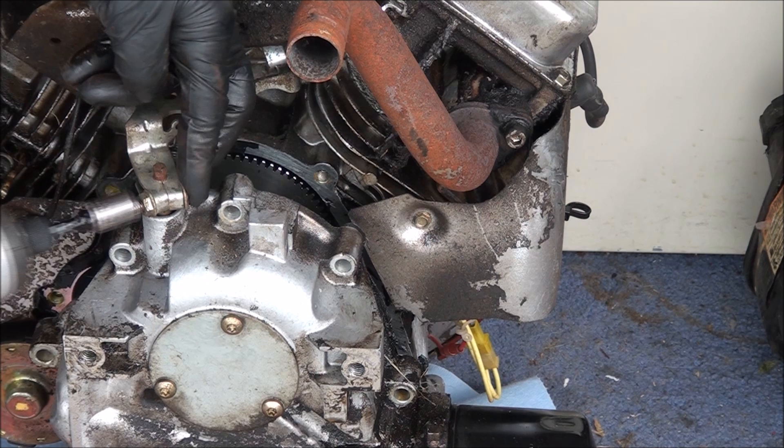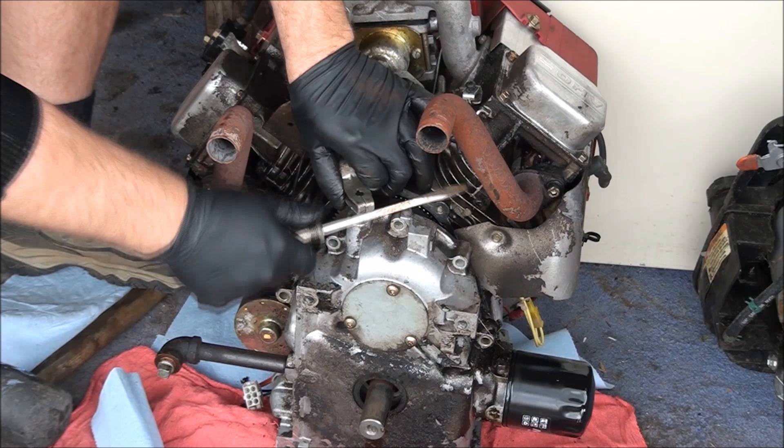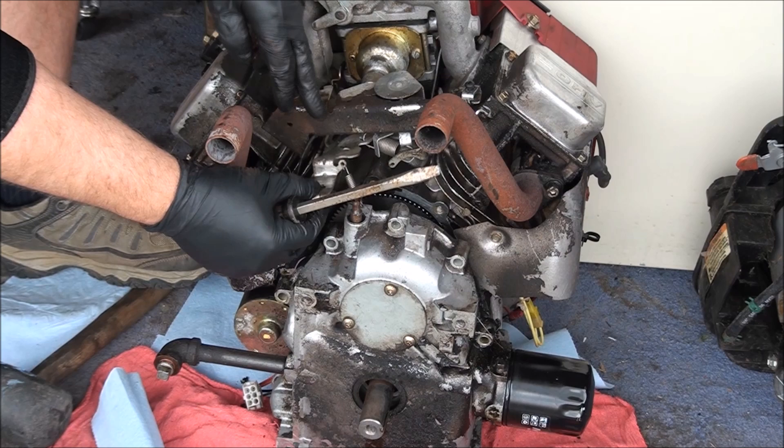Oh, that's bent — that's no good. Looks like someone really cranked down on this thing at one time. Remember to keep track of where these springs go and the linkage. Okay, and here's the great reveal of what it looks like in here.